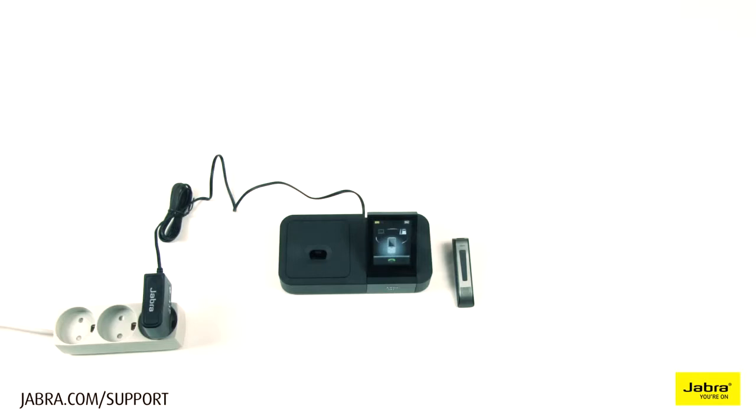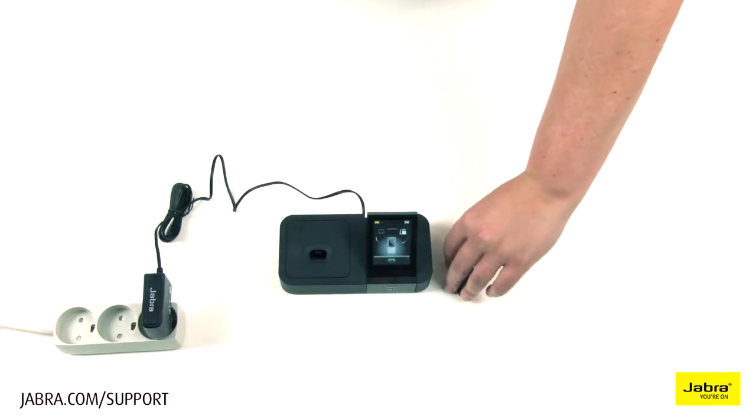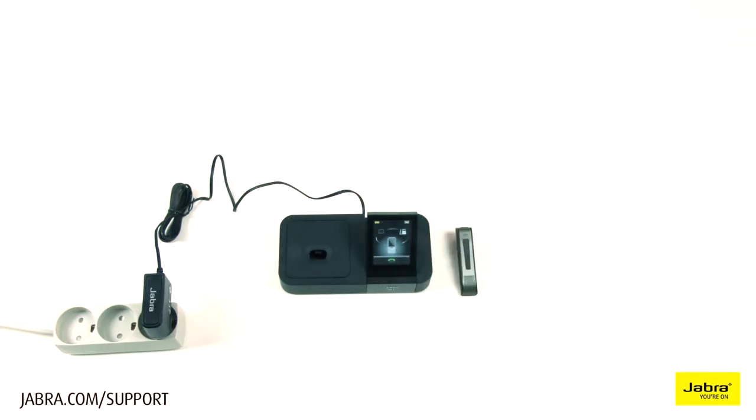To answer a call, press and release the headset answer button, or the green handset on the touchscreen base.